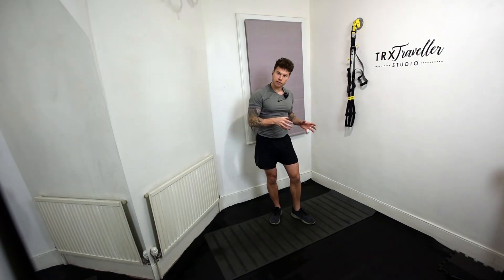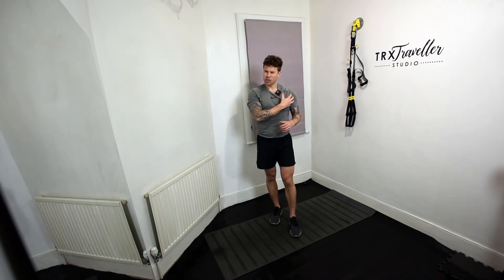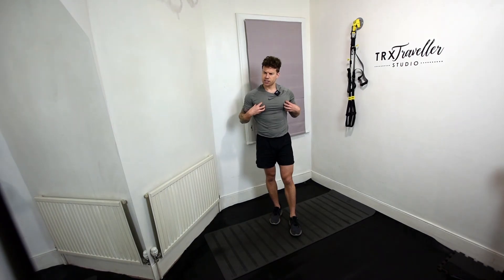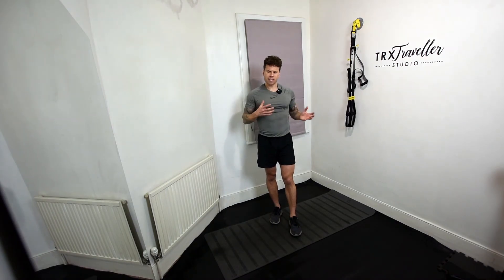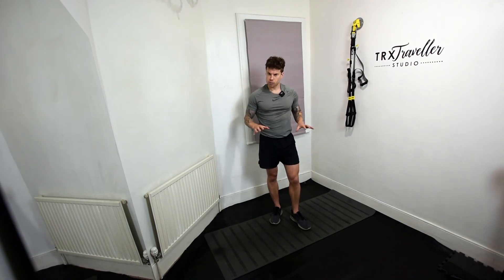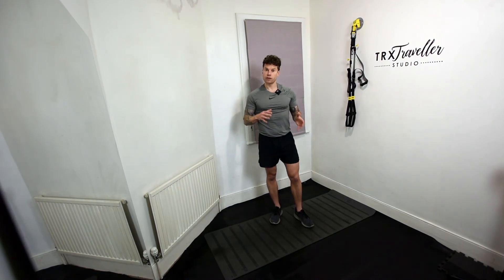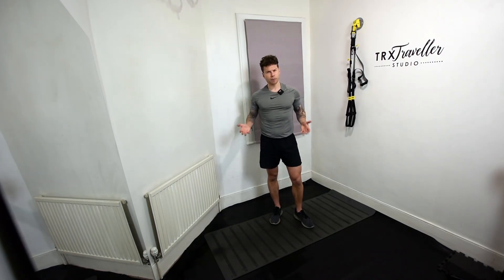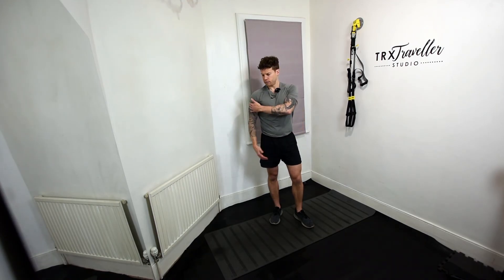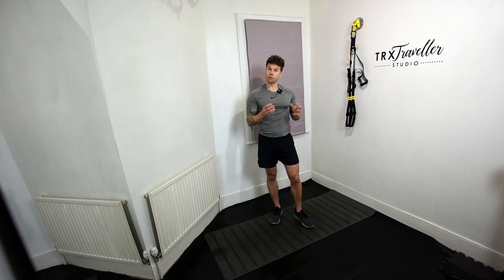I don't think it's necessary to train the front deltoid too much, because when we do a lot of presses it gets plenty of work. Generally, clients tend to have overdeveloped front deltoids from presses and press-ups. It's normally the rear and middle that are underdeveloped — and it's the rear and middle that give that nice shape, that nice little pop. When you see stage athletes, they've got a nice pop on the side — that comes from a well-developed rear and middle shoulder muscle.